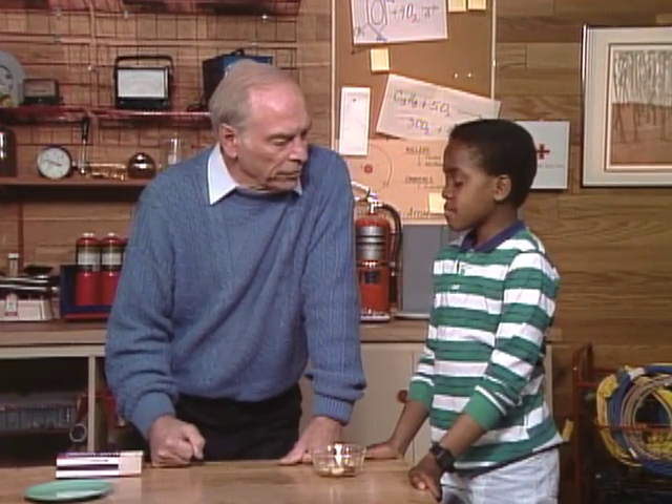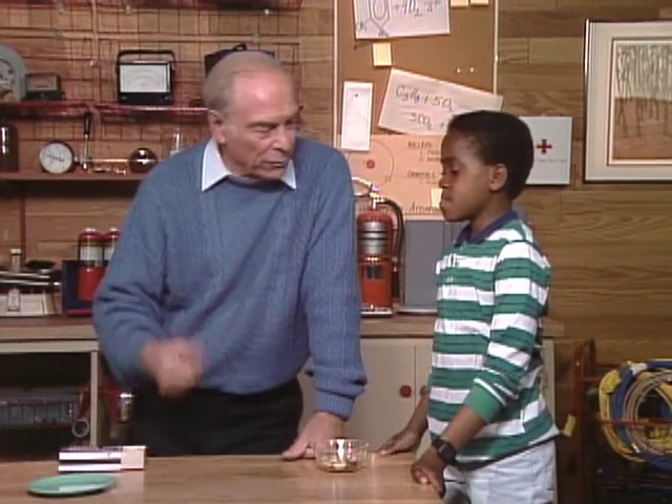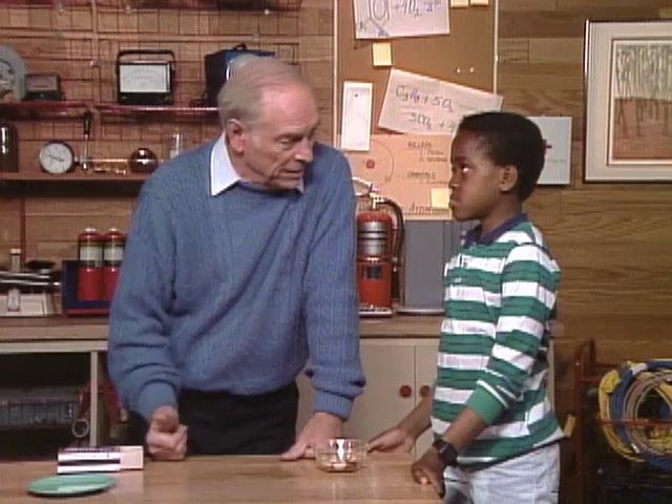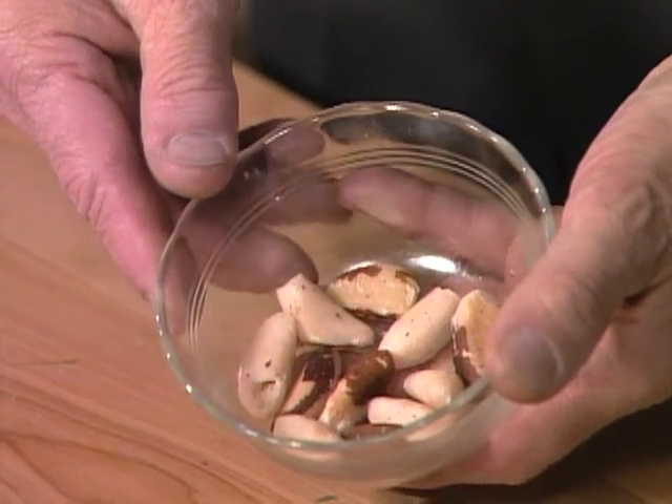Jeff, I have an emergency problem for you. All the lights in the house go out, and you're supposed to go down and check the fuse box, or back wherever it is. No flashlight. You've got to rig up some kind of an emergency light, and all you have available is this. How are you going to make a light with nuts?